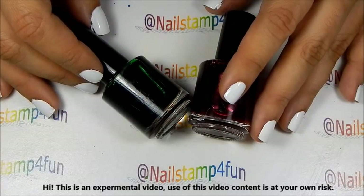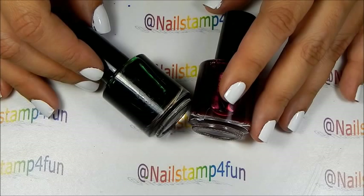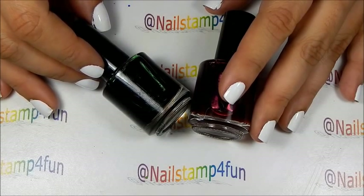Hi, this is Sonette from Nail Stand For Fun. I hope you guys are having a great day. Today this is going to be an experimental video. I'm going to show you how I created some jelly colors for the lead light technique and how I came up with this idea. I hope you guys enjoy the video.